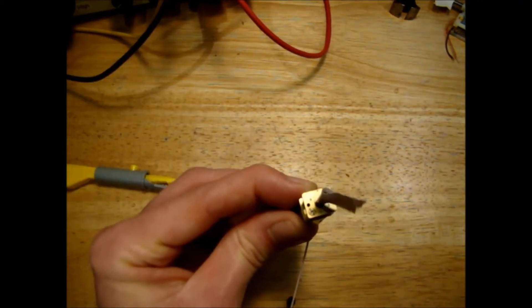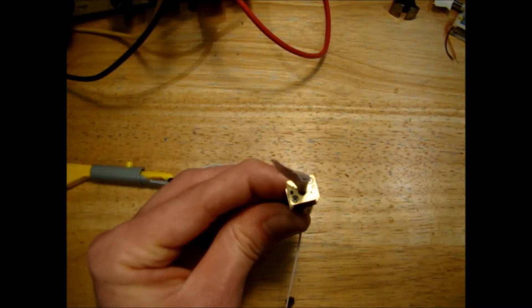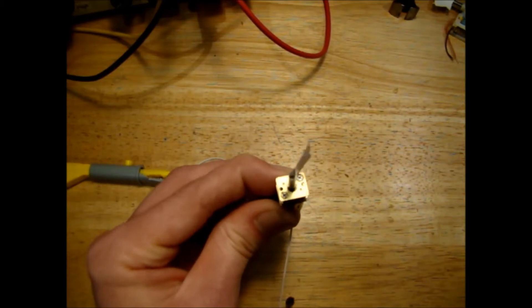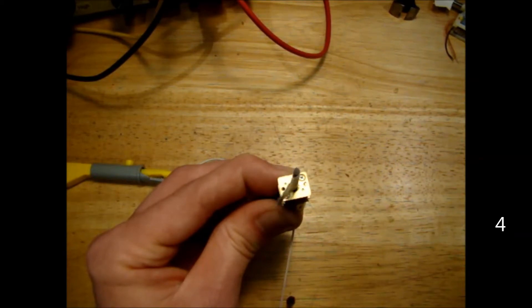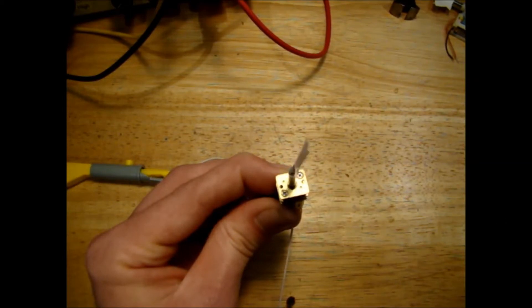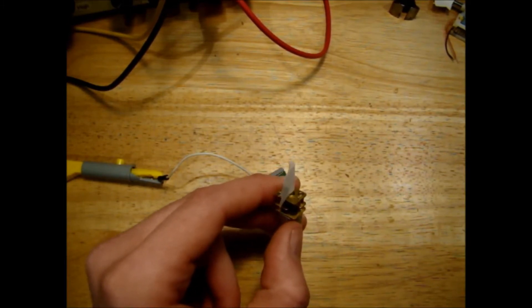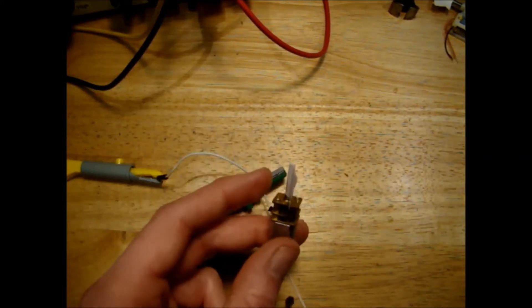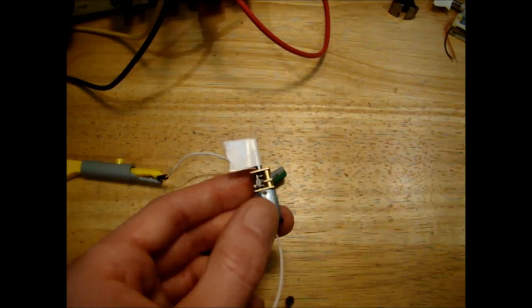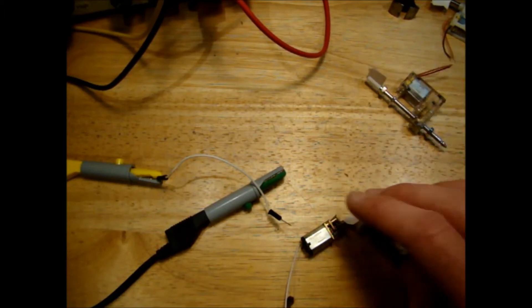I have a slightly faster N20 motor here, taking 20 milliamps to run — I'm not sure of the exact RPM rating. I got nine revolutions in 10 seconds, which works out to about 54 RPM at 3 volts. That took 20 milliamps — a little bit more than the other N20, but still quite a bit less than the Siku motors.